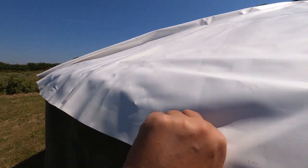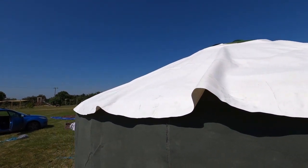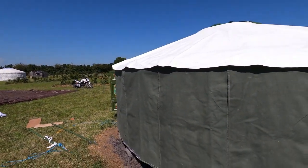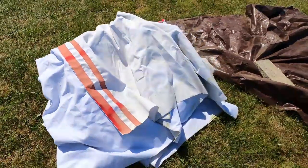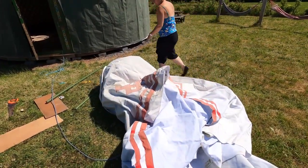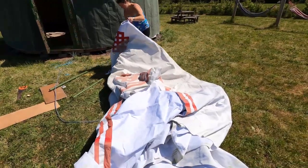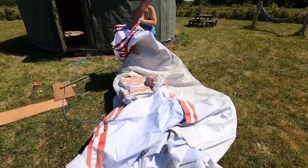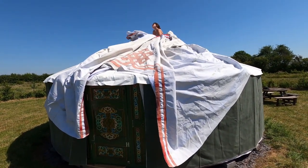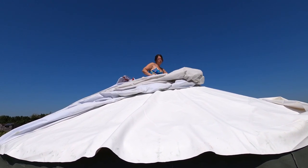We've got the main waterproof lining on now — that wasn't too difficult. Now comes the main shell which goes over the whole top, and then we put three belly bands around — big straps that go all the way around and tighten it all up so it's not going to go anywhere. For the main canvas shell, we use the blue rope again, this time finding the back of the door and feeding the rope through the crown hole, then throwing it over the yurt — one person pulling, one pushing. We're halfway through putting the main shell cover on and Vicky's up the top sorting it all out. We're in the sun — imagine doing this in the pouring rain, which we have done.